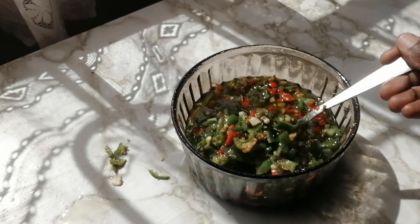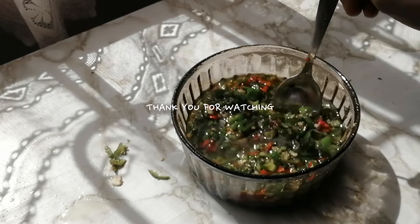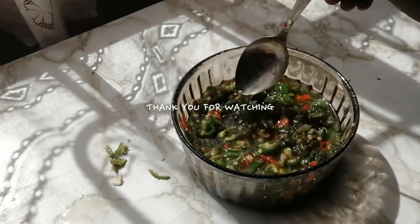I hope you try this if you're a chili lover, and if you do, please let me know. Thank you for watching this video — catch you on the next one, bye!